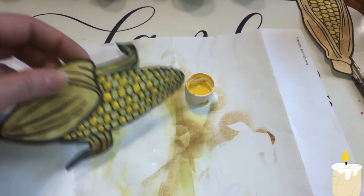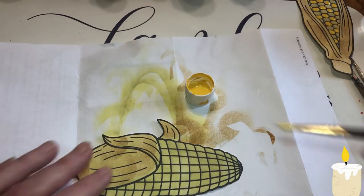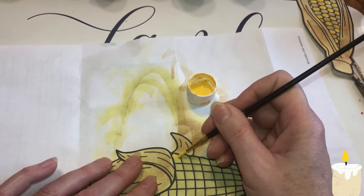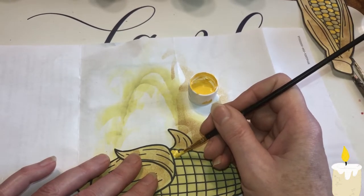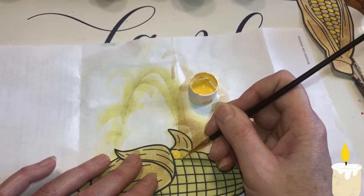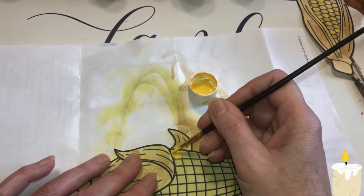I'm adding more colors to it too. This one — some of them I might leave plain. I really don't like the square look, so I'm just going to try to circle around to get a circle.